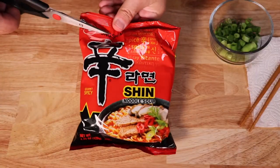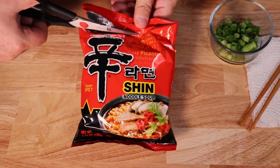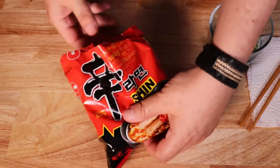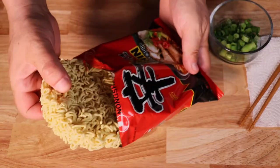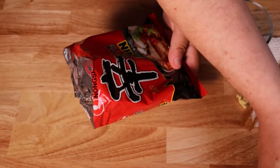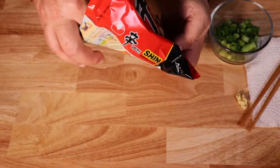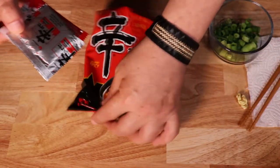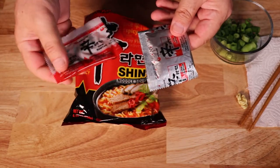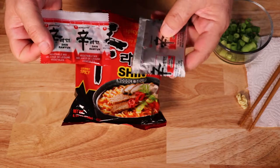Now I'm going to cut open the package and take a look at the contents. You'll see the ramen noodles, and also in the package come two packets — one is a vegetable packet and the other is the seasonings.